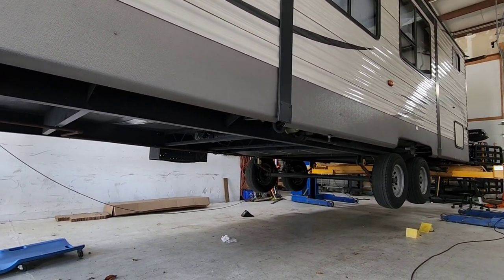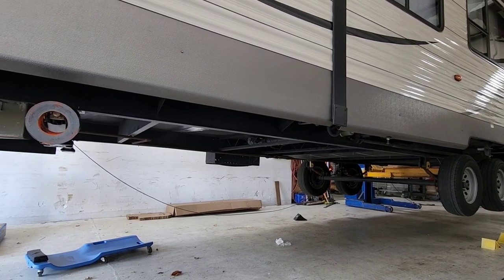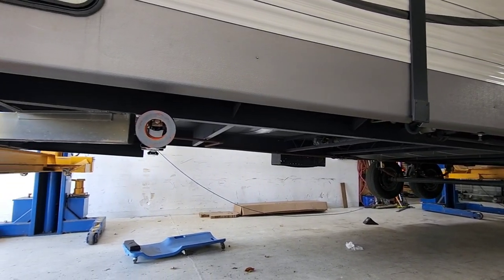I think they're about to put a hitch or something on the back of this trailer for towing, like a cargo rack. My goodness, this is super cool though.